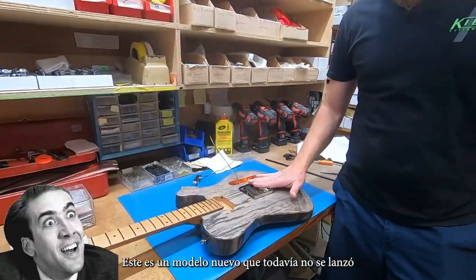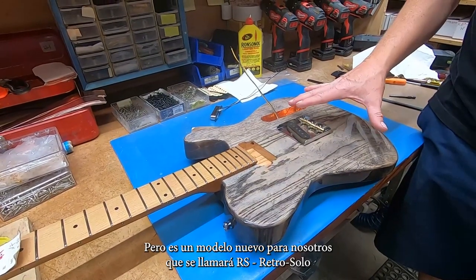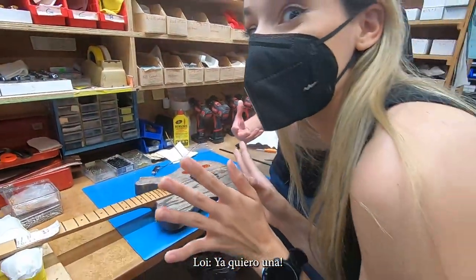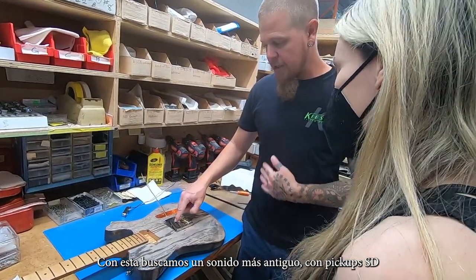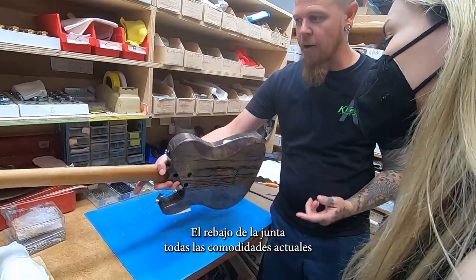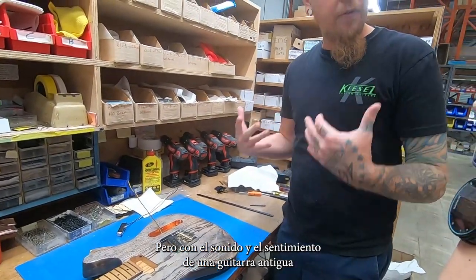So this is our new model — it's not out yet. It has the ashtray bridge, the lipstick pickup, and a pickguard. It's a brand new model — we're calling it the RS, the Retro Solo. It's our take on a vintage style sound. It has a Seymour Duncan Antiquity pickup, but it has modern playability: arm bend, a nice deep body cutaway, slow neck heel. So you have all the playability and player's options, but you have the sound and feel of a vintage guitar.